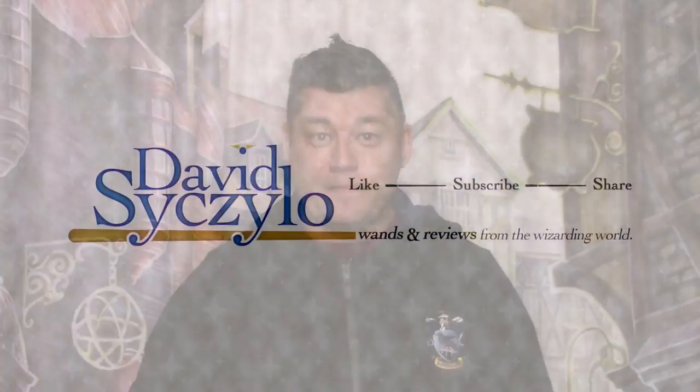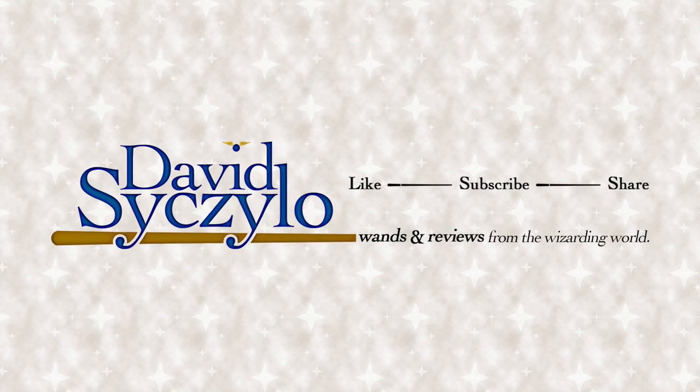I hope you enjoyed this look at the new 2023 Wizarding World of Harry Potter Interactive Wand. If you did, please click on that thumbs up button. And if you would, subscribe to my channel if you're not already doing so. I really do appreciate it. Remember to also share this video with your family and all of your friends. Thank you and have a magical day.